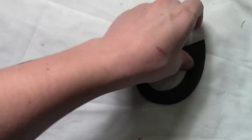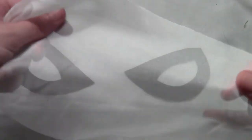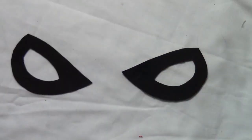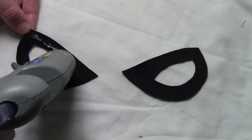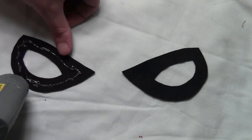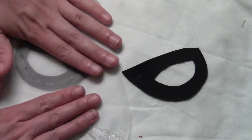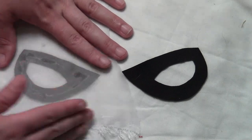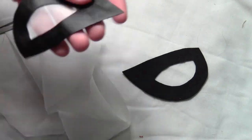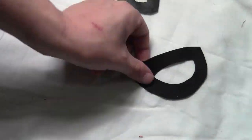Flip the eyes over so the back sides are up, then get yourself some white chiffon material — it's white but very see-through, so you'll be able to see where you're going when wearing the mask. Put a little bit of hot glue around each eye, then lay a piece of chiffon over it. Be careful of your fingers because the glue kind of seeps through the chiffon and it's really hot. Then cut the chiffon off around the outside of the eye socket, and do the same thing to the second eye.